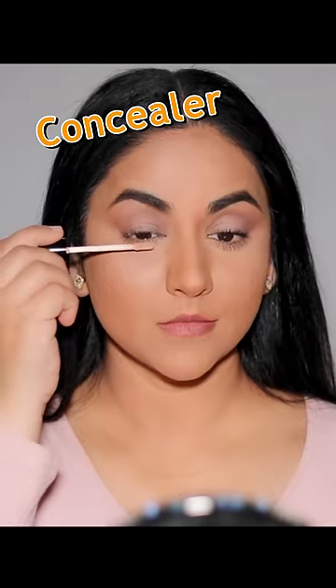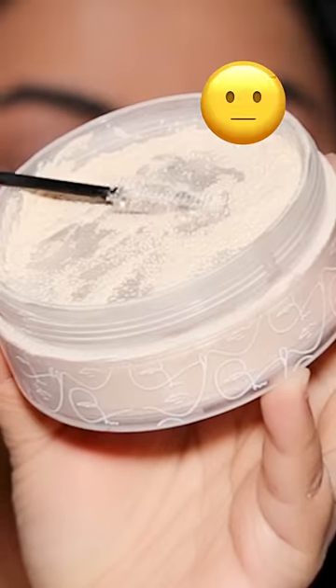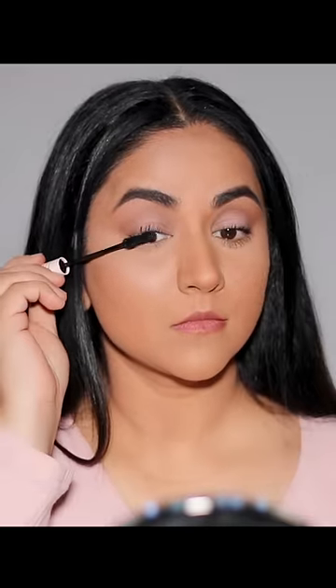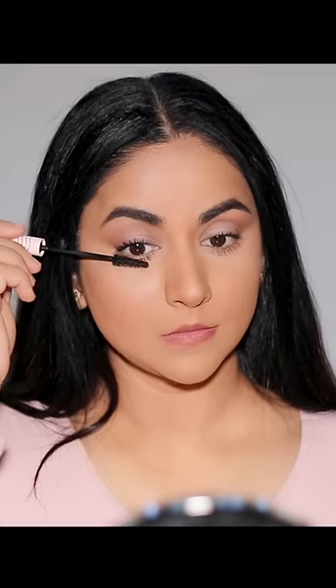For my right side, I'm trying the hack. First, I'm using some concealer as an eyelash primer. Next, I'm coating my mascara wand with some loose powder — I'm not totally sure what I'm doing, but I'm trying it — then putting the wand back into the mascara before applying it on my lashes. To be fair, I'm applying the same amount of mascara as I did on my left side, and I'm using the same mascara.